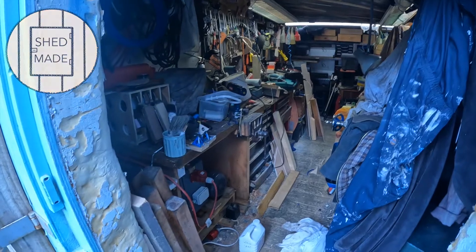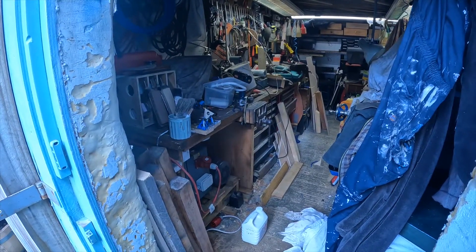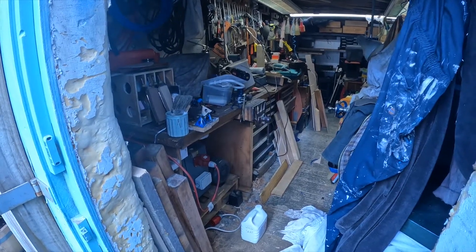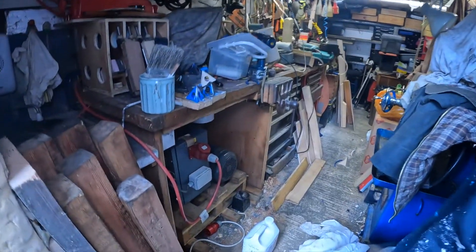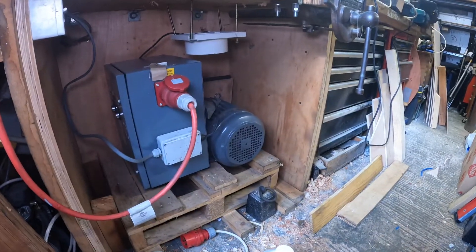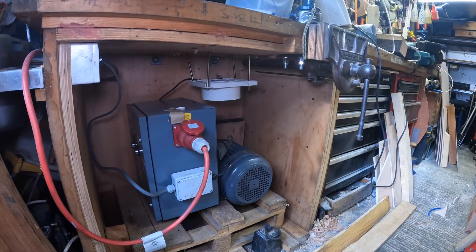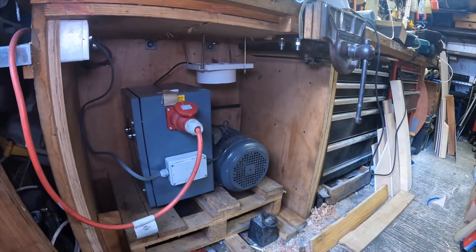Shed Guy here. I'm not at work, not fixing bathrooms because I've got COVID — brilliant. So I can now get to the shed. A bit of a headache, a bit of a sore throat, but nothing terrible.